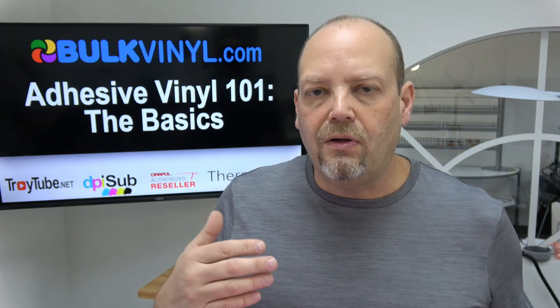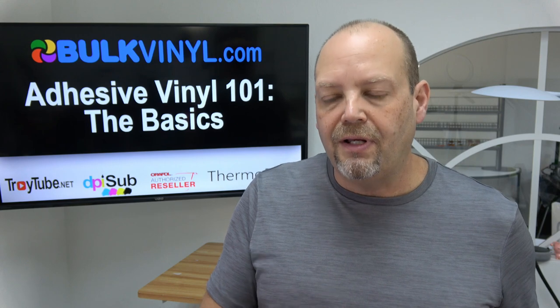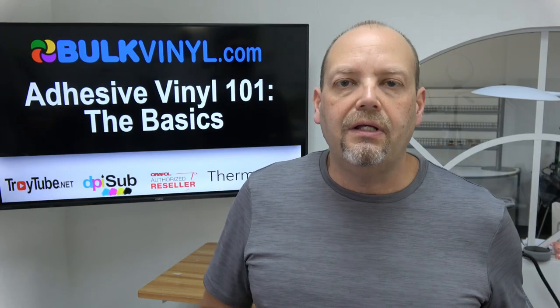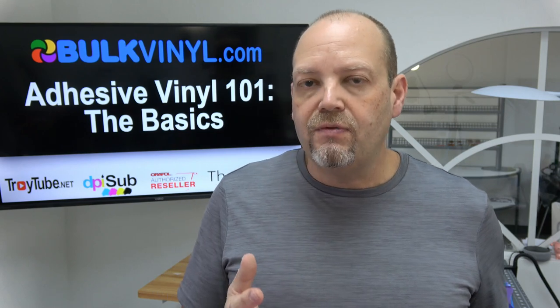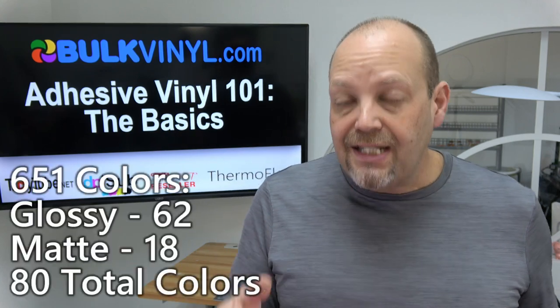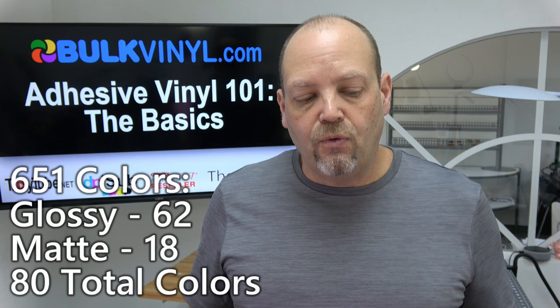So we're going to talk about what all you can do with 651, as well as some technical specifics about the film itself that I think a lot of people don't realize. Oracle 651 comes in 80 colors. Historically it came in 62 glossy colors, plus black and white were also available in matte, so 64 available in the US. Recently, Oracal brought in another 16 matte colors for a total of 18, giving you 62 glossy, 18 matte — 80 total for Oracle 651.